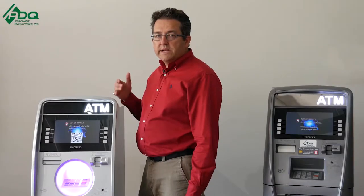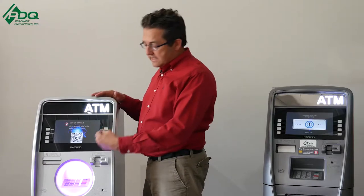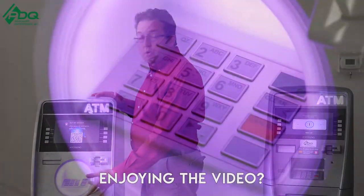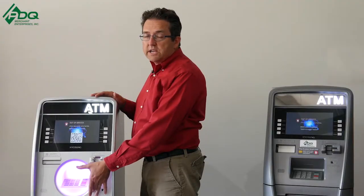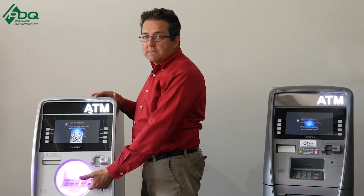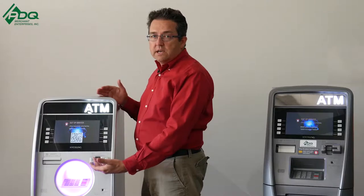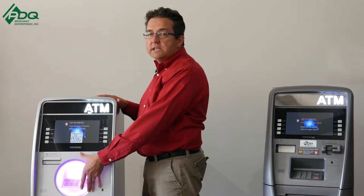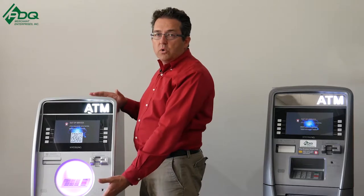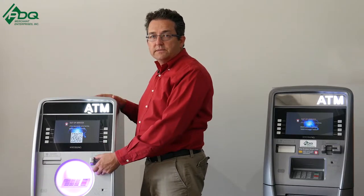It's called Halo for a reason. One of the things that they did is they designed this a little attract mode. You can turn this on and off as an added feature, and you can even make it change colors. One of the best things about this design is most ATMs are in a dark place, and this is more of a beacon towards the ATM to let the customers know where the ATM is, so they can drive more traffic to it.